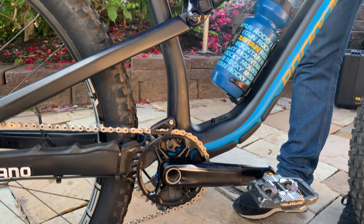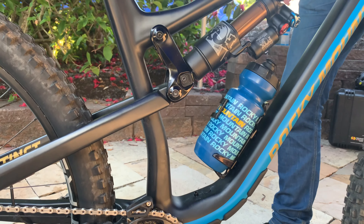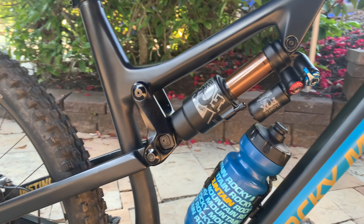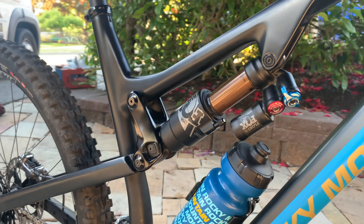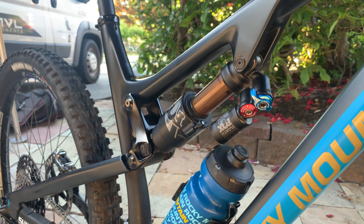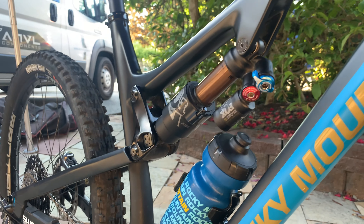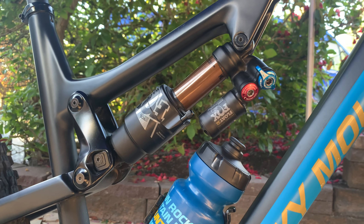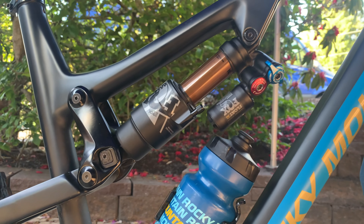I build this bike up with the Fox Float X2. It comes spec'd with the DPX2, but I kind of like the little bit of increased downhill performance out of the Float X2. It's a little bit of extra weight, but I'm always willing to take a little extra weight for better descending.